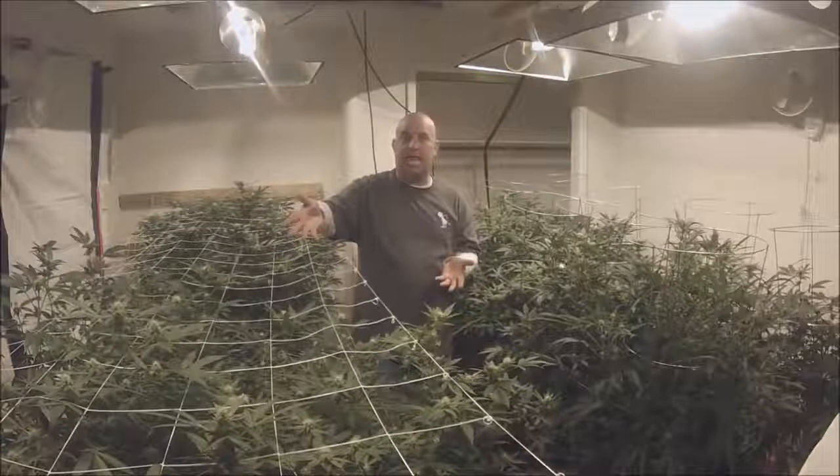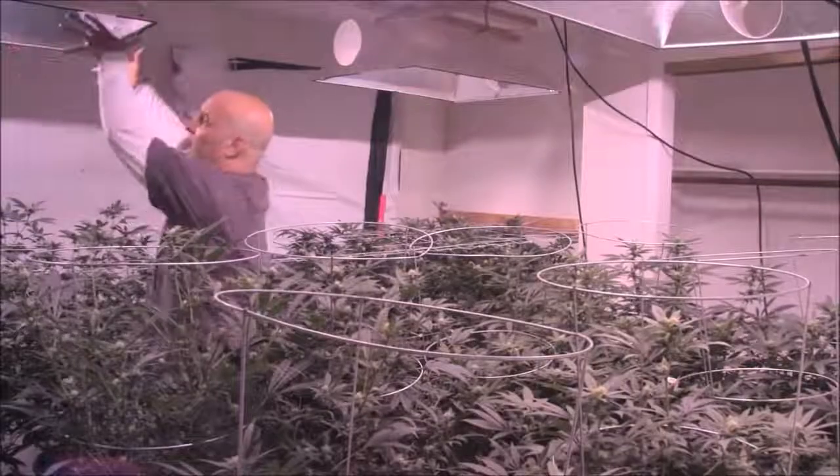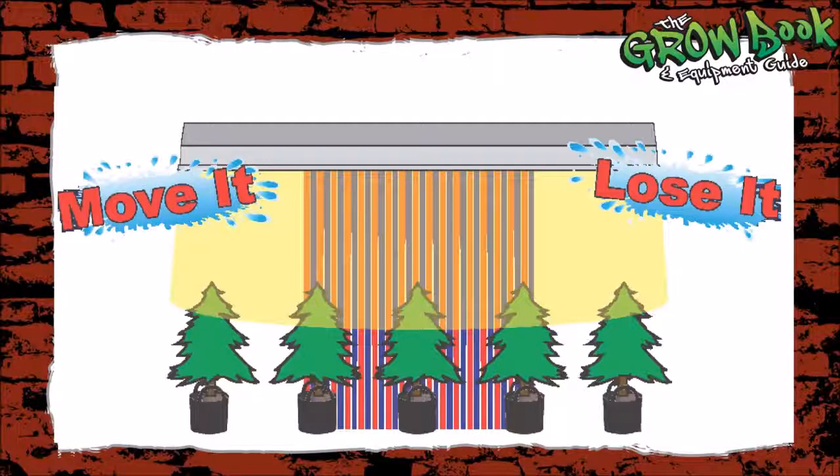That relationship between light and canopy stands with an LED too. Because if you have an LED this small and it puts out the same amount of light as a 1,000-watt HID, how are you going to spread it out over the whole area?